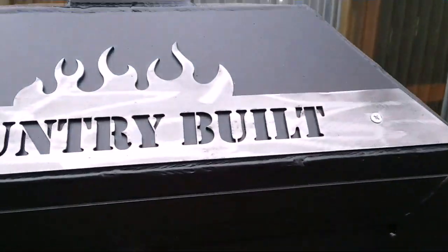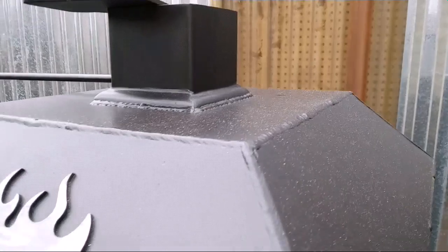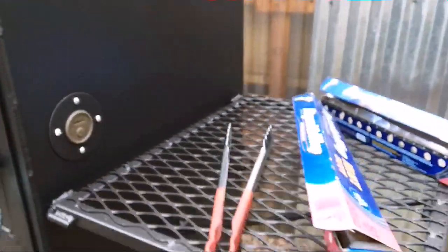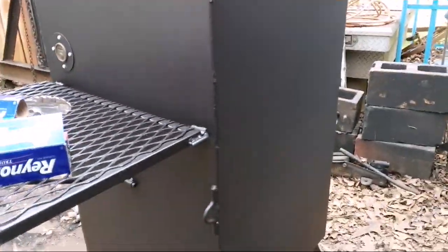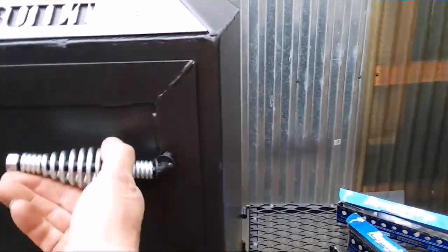It has a slide vent on the firebox and two thermostats. I haven't even looked in it since I got back from church, so hopefully everything's good. It has a stack on the top, a folding table on the side, and a temp port in the side.